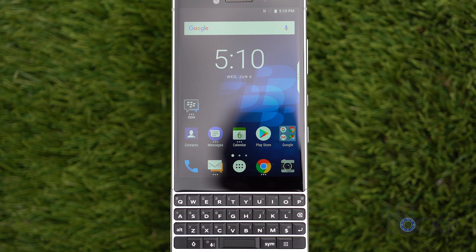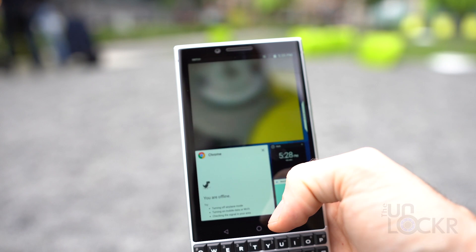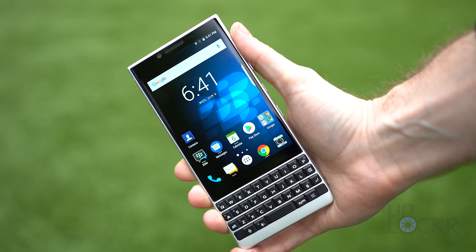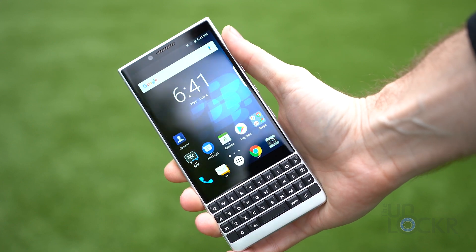For the software, the BlackBerry Key 2 is running Android 8.1 with some of BlackBerry's software added in, in addition to their own encryption on the device. I won't go through everything, but here are the most notable additions.